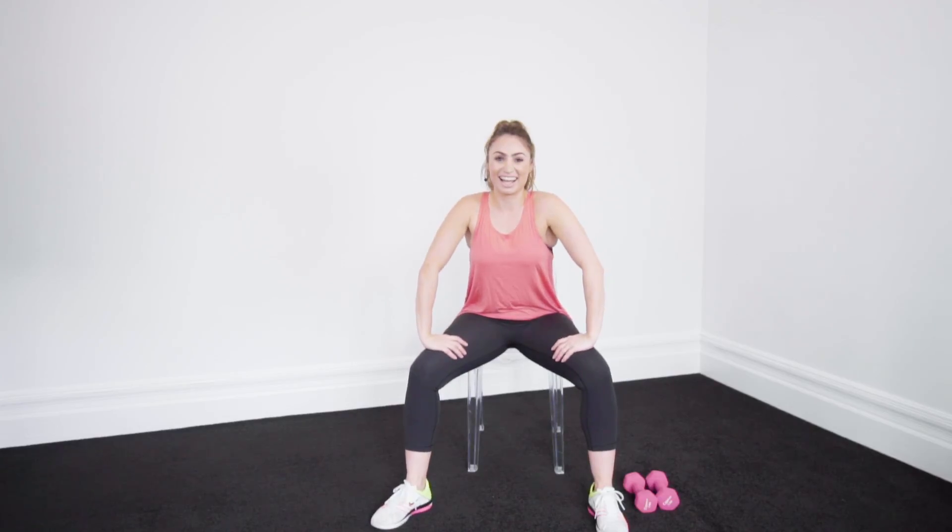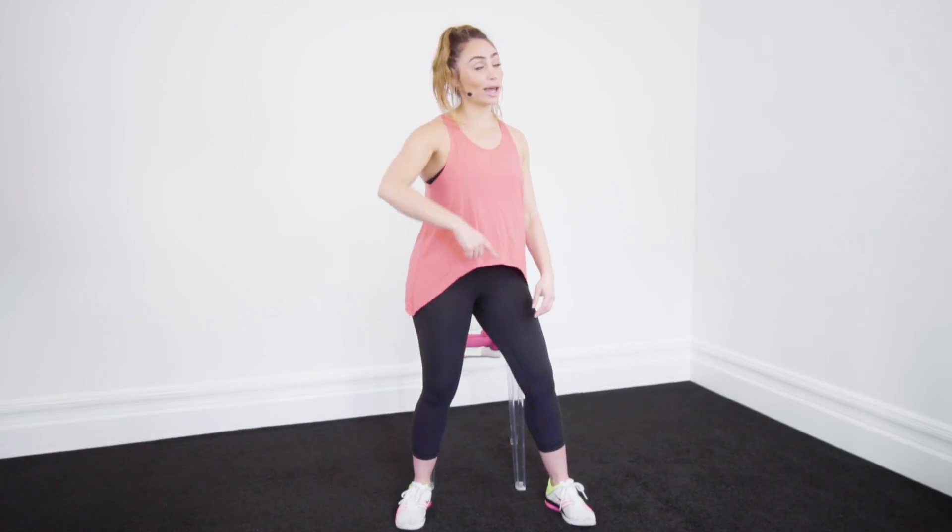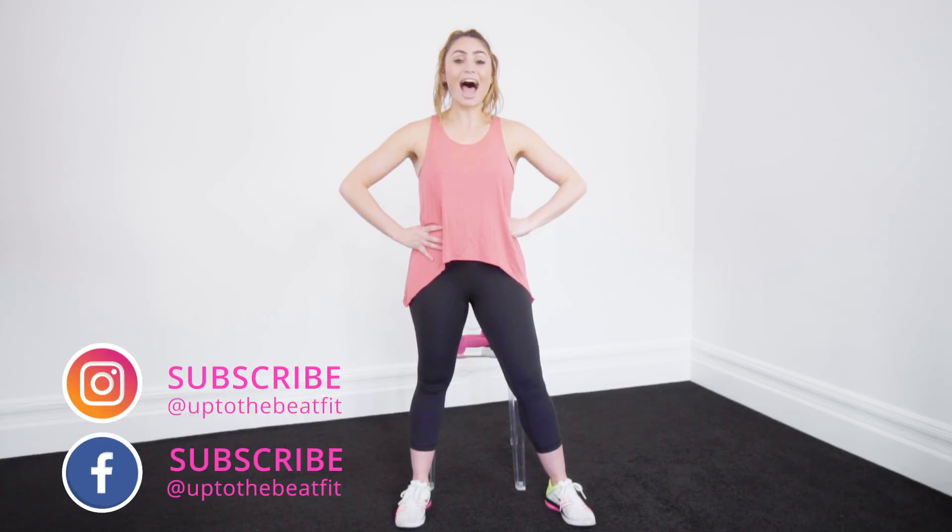You made it! Well done, guys. I hope you got a sweat out with that one. Don't forget, if you like this video, subscribe to our channel and check out our full workout DVDs on Amazon now. I'll see you for another workout another day.